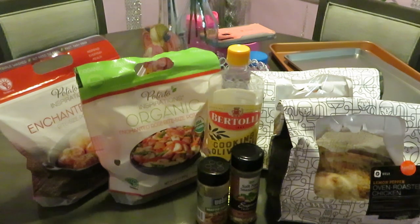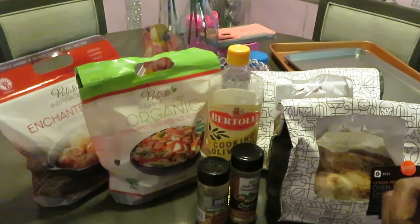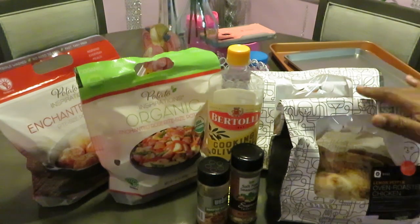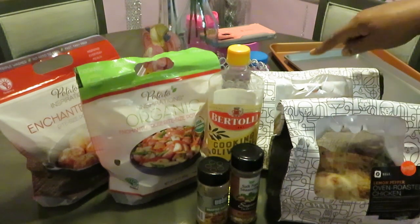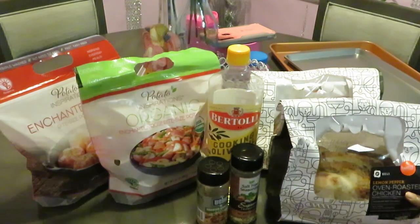Hey guys, it is Arika Misha and I'm in my usual spot, the kitchen. Today we will be cooking and this is an any-day-of-the-week meal — actually one of my quick meals. Y'all know I'm always trying to do something quick because I ain't got all day. So today we have some Publix lemon pepper chickens — I have two of them — and I also have these other lemon pepper oven roasted chickens.